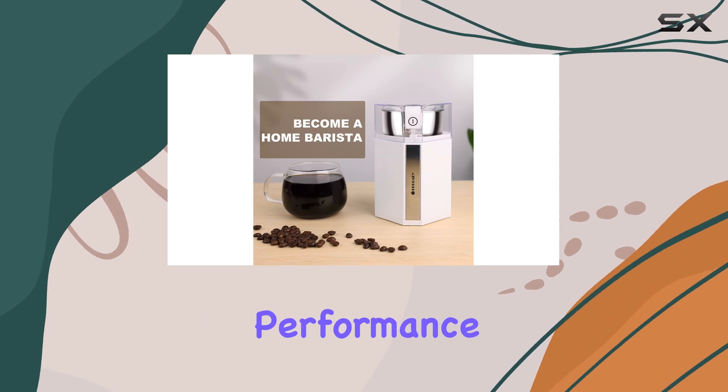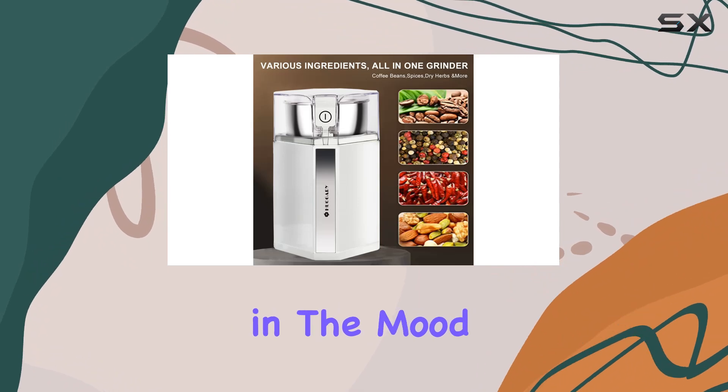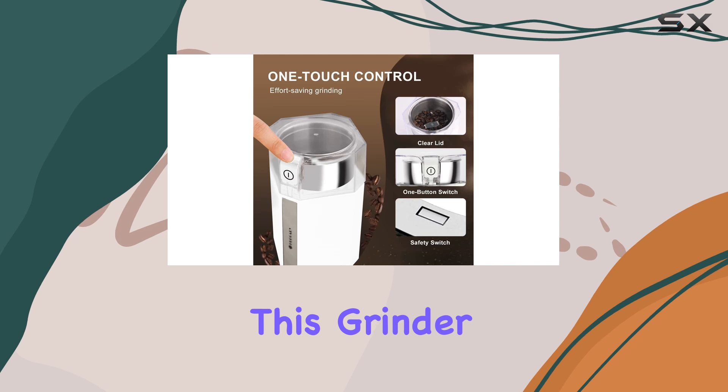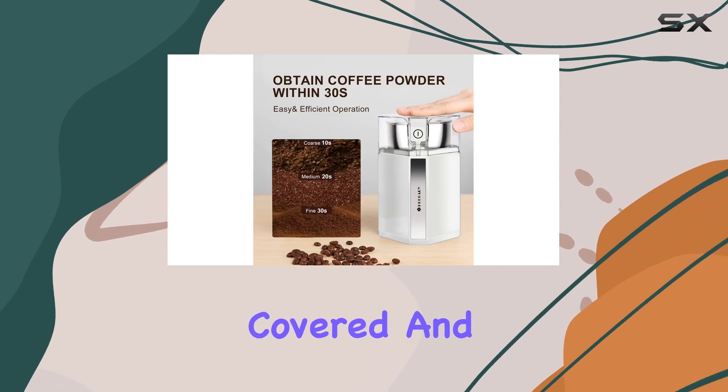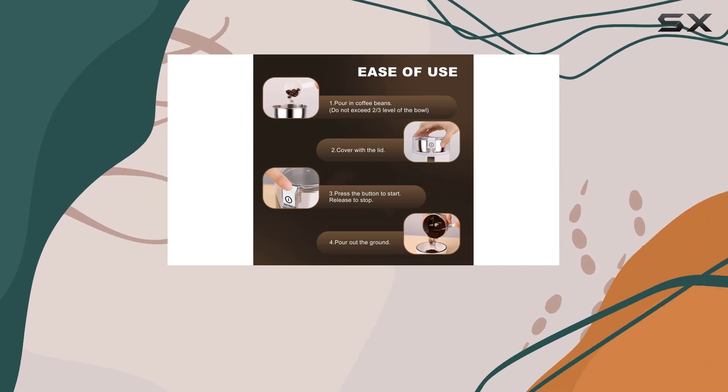Now, on to performance. This grinder is powerful, thanks to its high-power motor. Whether you're in the mood for a coarse grind for your French press or a fine grind for your espresso, this grinder has got you covered. And with a transparent lid, you can easily monitor and control the grind size to suit your brewing method perfectly.